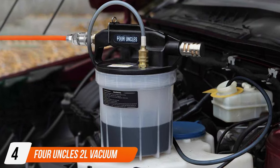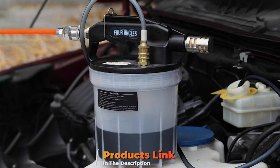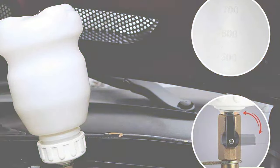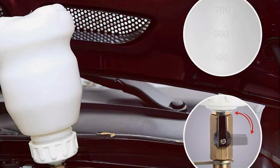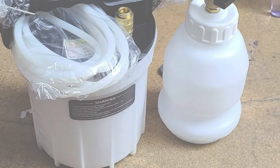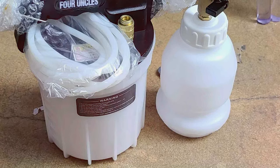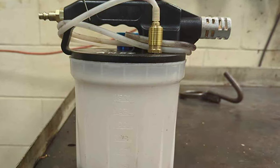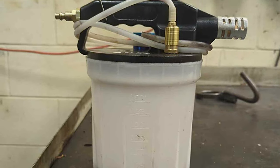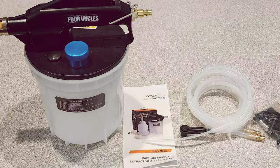Number four on our list is the 4Uncles 2L Vacuum Brake Bleeder Air Brake Bleeder Kit. This kit sets itself apart with its vacuum pilot system, offering a hassle-free brake bleeding process. The two-liter reservoir is large enough to handle most brake bleeding tasks without constant refilling, and combined with the vacuum functionality, the process becomes faster and more efficient. Durability is a key aspect — constructed with high-quality materials, it is designed to withstand the pressures and demands of brake bleeding, ensuring a long lifespan and making it a worthwhile investment for both professional and home garages.